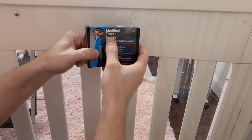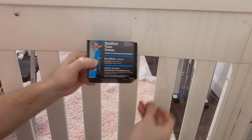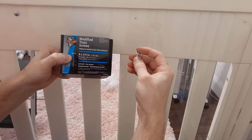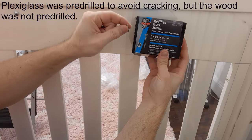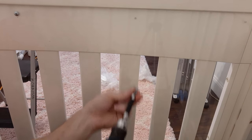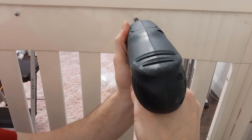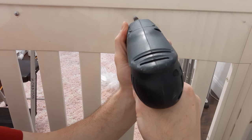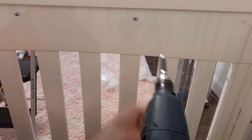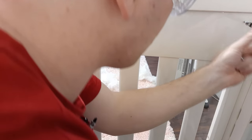I'm using these modified truss screws. The reason for that is they have a very large head, so they'll be able to hold the plexiglass in place and it won't pull out as easily. These are also self-drilling so I don't have to pre-drill the holes. You don't want to over-tighten these because plexiglass can break, so don't go too hard on it.